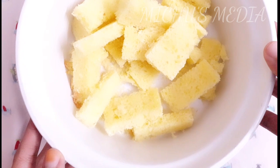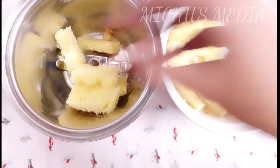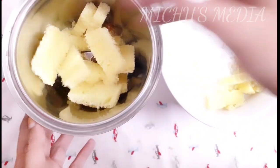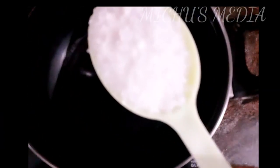We will add it for 5-10 minutes in the jar and mix together. This is the brown color of the oil, so you can cut it with sugar and caramelize.